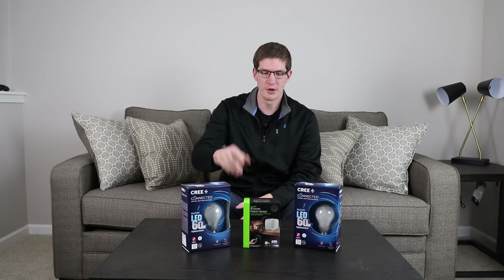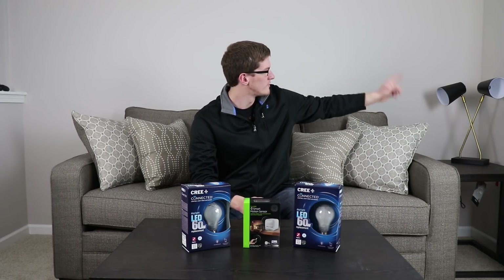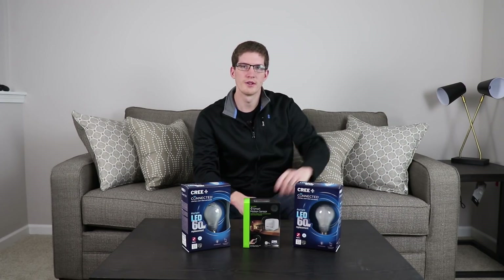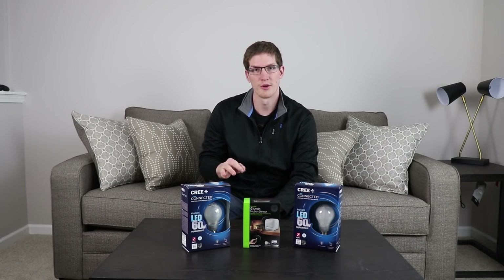What's up guys, it's Drew from Taylor Tech. This is episode 5 of the Smart Home series. If you haven't checked out any of the other episodes and you want to, go ahead and click on the card in the top corner of the screen and start from episode 1. In this video, we're going to be installing the GE motion sensor as well as two Cree connected bulbs into that lamp, paired up with this motion sensor through SmartThings, and we'll see how it works.